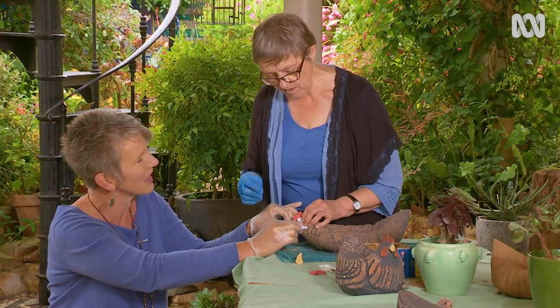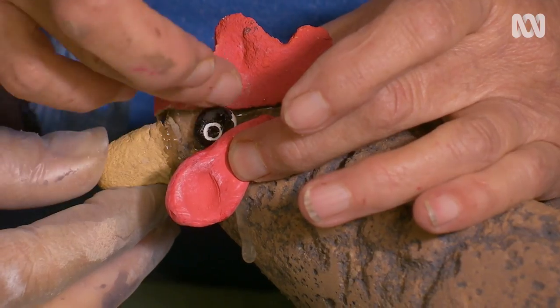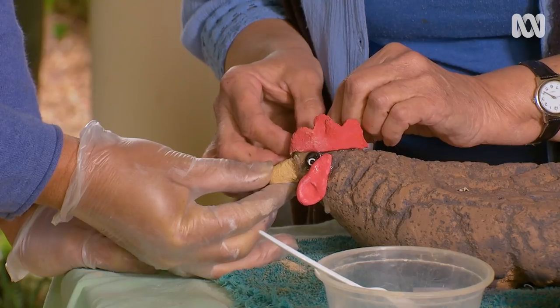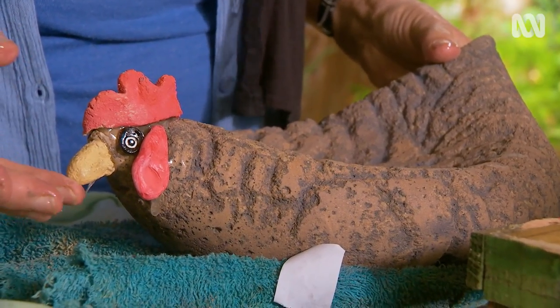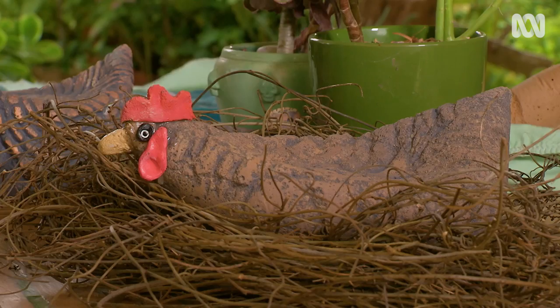What would the last step be? I've just made some little eyes, also made out of air dried clay, and I just painted them a little bit. There you go. They say never work with animals, but they're okay if they're cement! I can imagine kids all over Australia, big and small, having a go at this. Now all she needs is a nest.